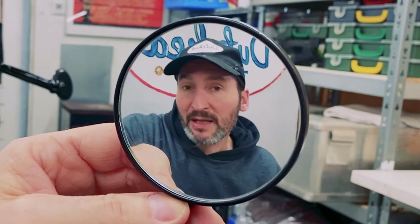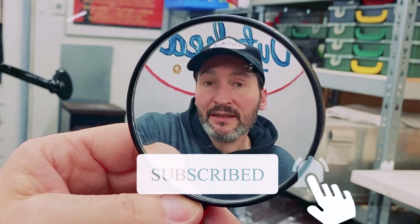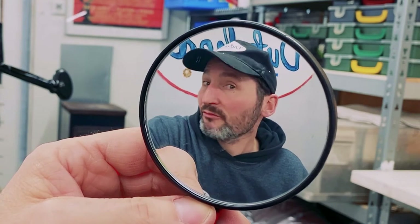I hope you enjoyed the video. Please subscribe to the channel if you haven't already — it really helps out. Let's get straight into it.